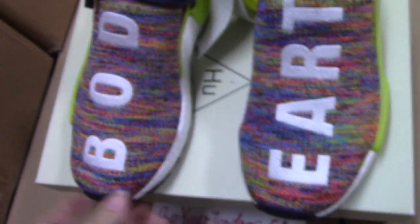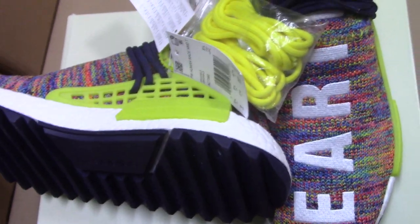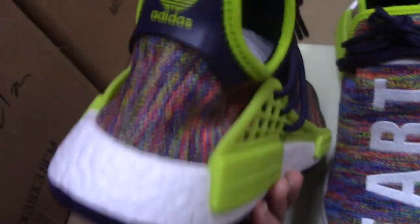So now let me show you the inner side. You can see the shoe lock again — just a little shorter than the other side, you can see. So all the details are pretty perfect.